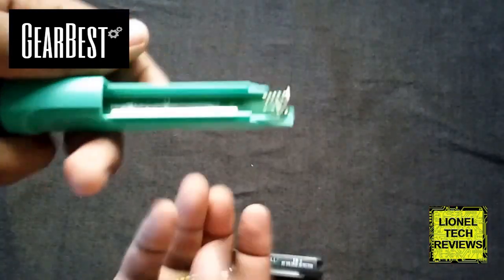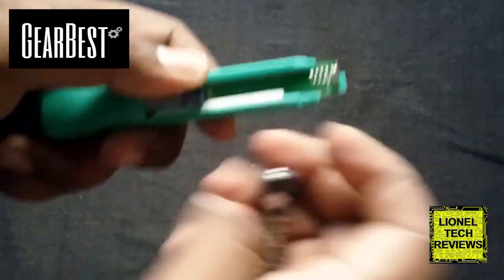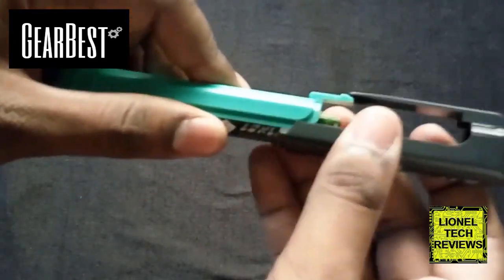To install the batteries, remove the back cover and set the batteries, ensuring the correct polarity, then close the cover.